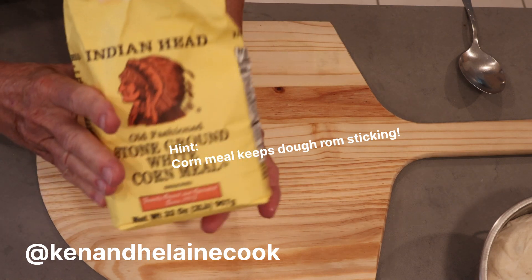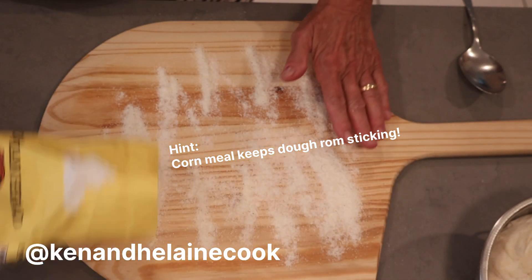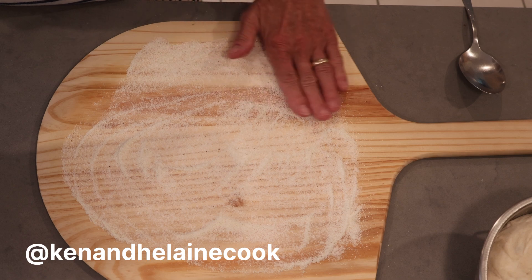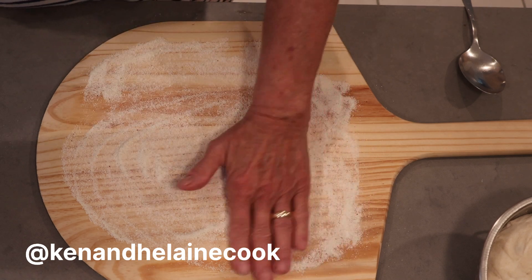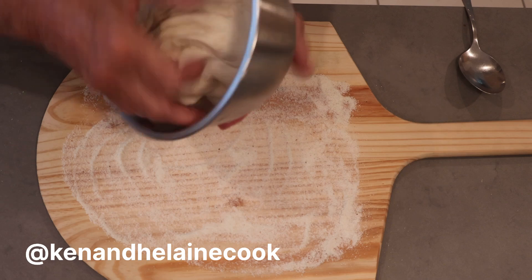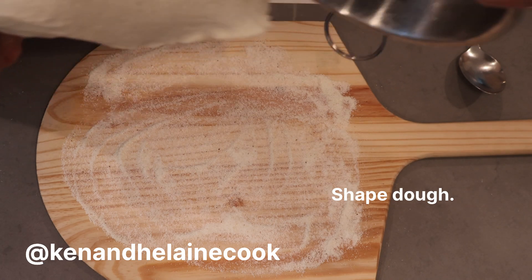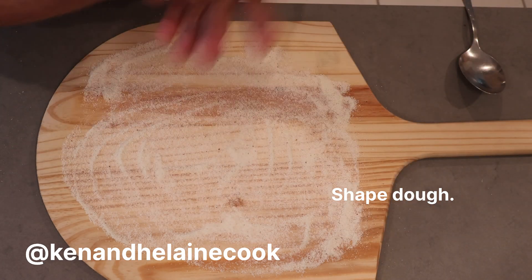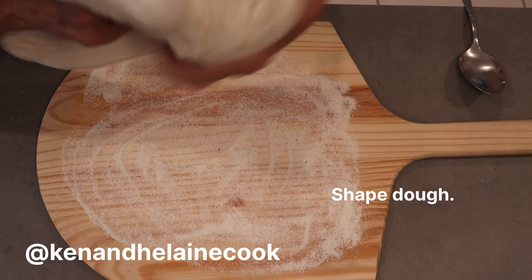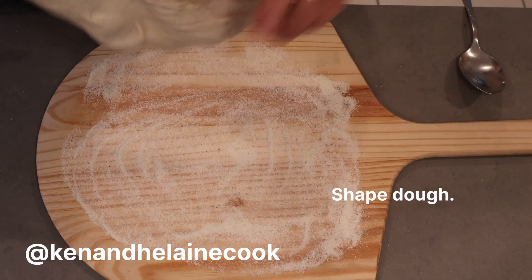Now let's begin. I've got the peel set and I'm going to put a little bit of cornmeal on it. The cornmeal acts like little ball bearings and keeps the pizza dough from sticking to the peel, so you can put the dough directly on the pizza stone, which will also have a little bit of cornmeal. Our pizza stone tonight is only 12 inches, so I'm going to try to keep this pizza on the smaller side, which means it's going to be more like a New York style — really quite doughy and quite stretchy, much more lively than the sourdough pizza I usually make.